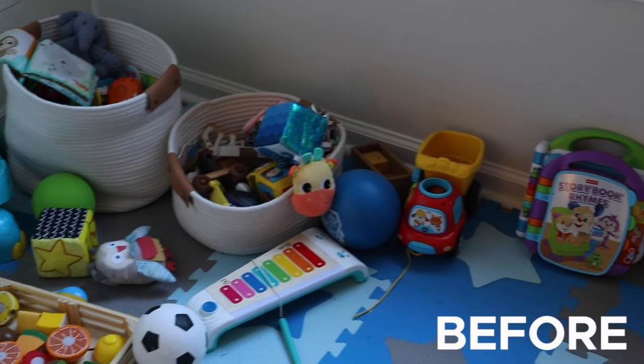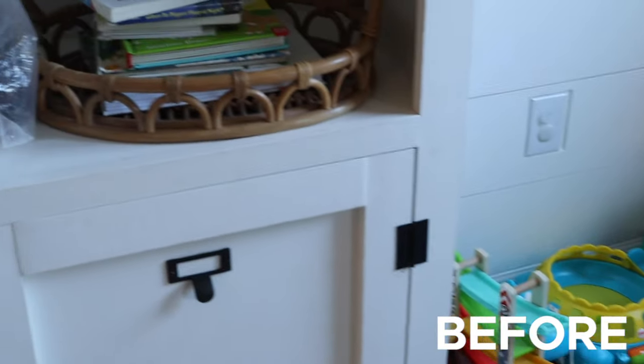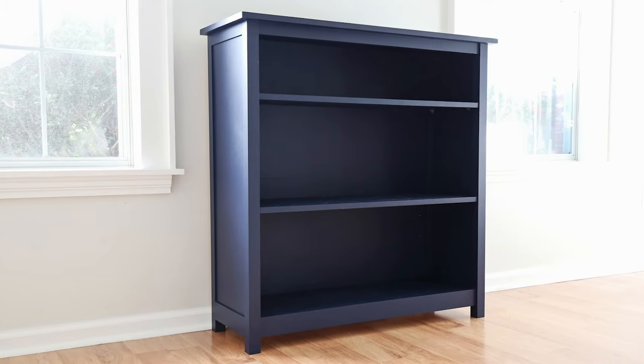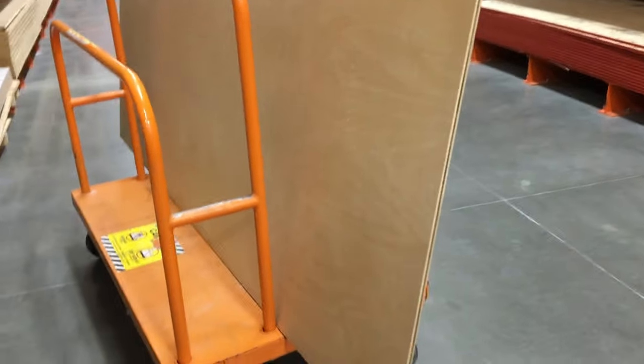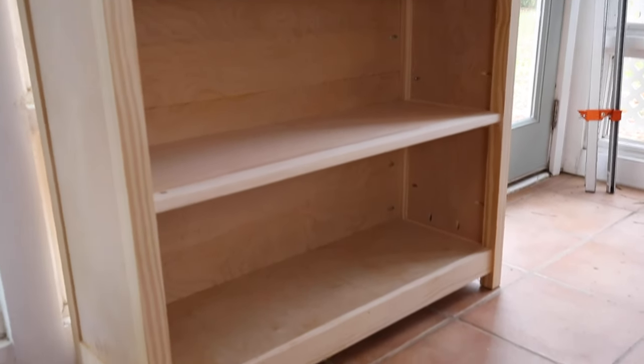I'm excited to share today how we built our DIY bookshelf. In our living room, we really needed a bookshelf for all of our son's toys that we're accumulating. We built this three-shelf bookcase as the perfect solution for the toys, but it would really work great as storage or organization for any kind of items you have in your home. I designed this bookshelf to be made with just one sheet of half-inch thick plywood to save both money and material, and I also designed it so that the top and middle shelves can be adjusted if you want different heights.